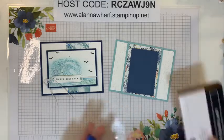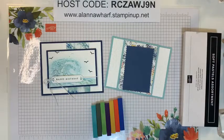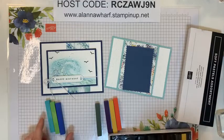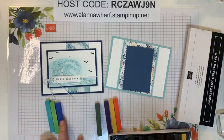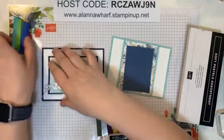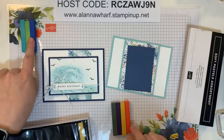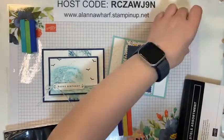So I've got these pastels here. I'm not using all of the colors that I used the other day, but I am going to use these three: the Coastal Cabana, the Granny Apple Green, and what I called Pacific Point the other day — it's actually Night of Navy. And on this other card, I'm also going to use Coastal Cabana, Night of Navy, and Mossy Meadow.